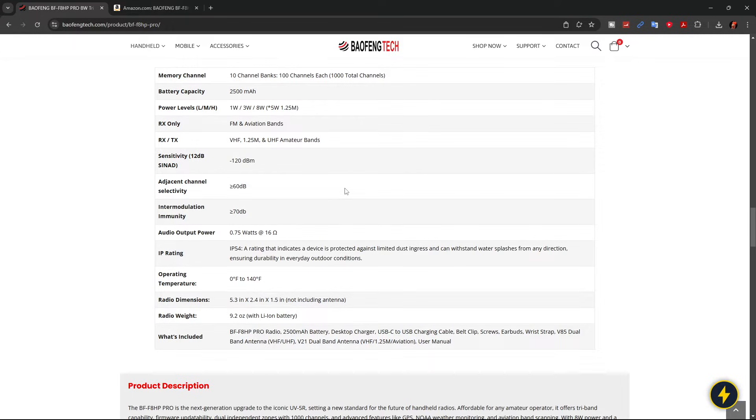Here are some of the particulars. The power levels for 2 meter and 70 centimeter are 1 watt, 3 watt, and 8 watt. For 1.25 meter it's 1 watt, 3 watt, and 5 watt. We'll be testing that a little later on.